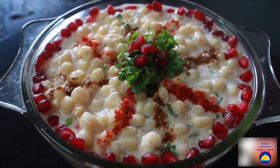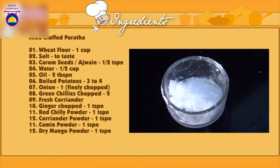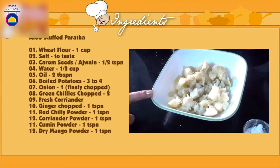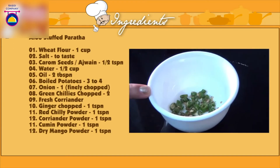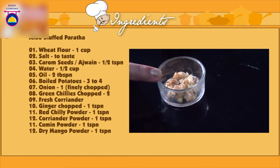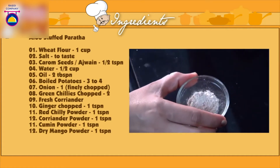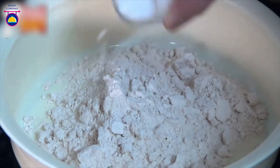Ingredients for aloo paratha: one cup of wheat flour, salt to taste, half a teaspoon of carom seeds, half a cup of water, oil, three to four potatoes boiled and mashed, one medium onion very finely chopped, two green chilies very finely chopped, some fresh coriander, one teaspoon ginger chopped, one teaspoon red chili powder, one teaspoon coriander powder, one teaspoon cumin powder, and one teaspoon dry mango powder.